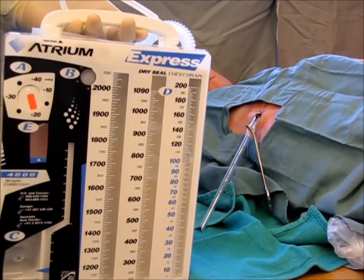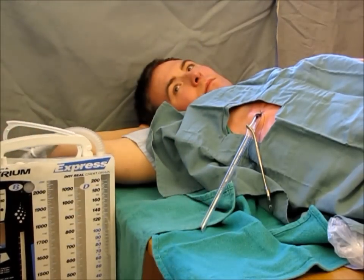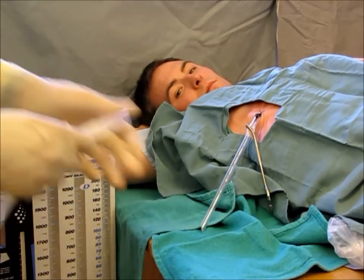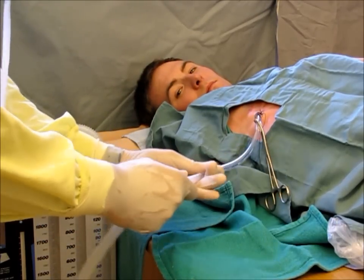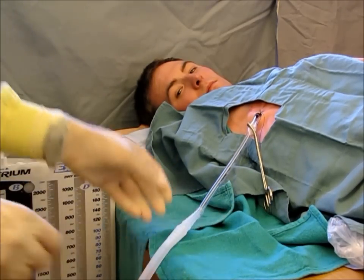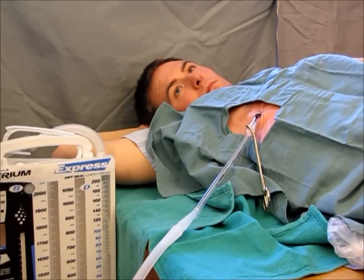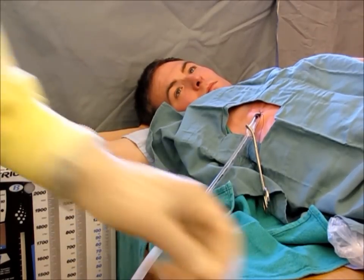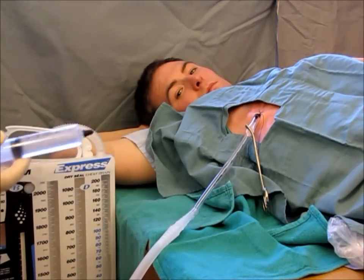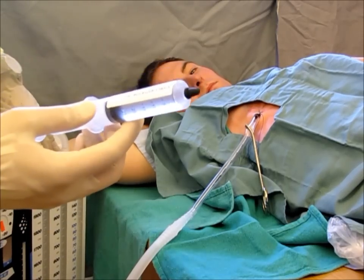Using a standard drainage system such as a pleurovac or an atrium, the first step is to connect the reservoir to the chest tube. Once connected, you can then connect the suction to the wall and ensure that the suction is set to minus 20 centimeters of water. Next, you must prep the air leak gauge using sterile water.